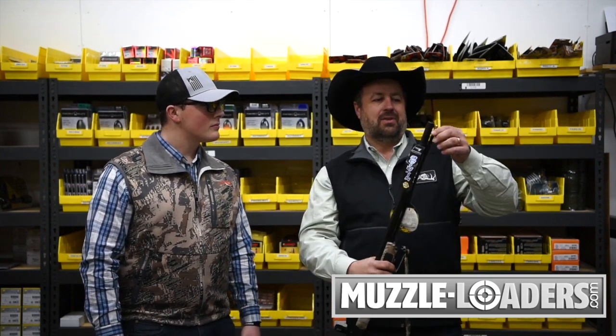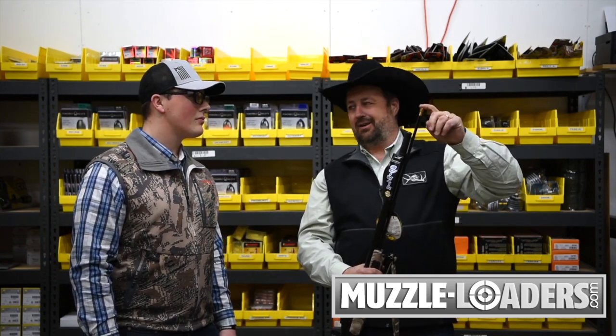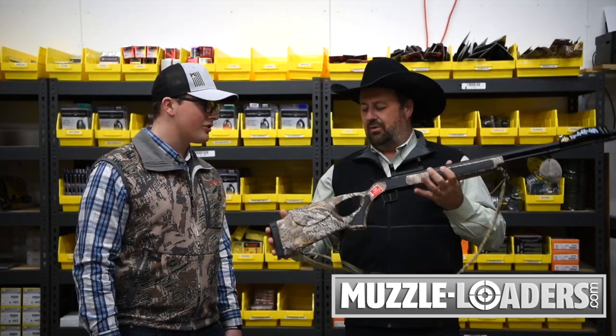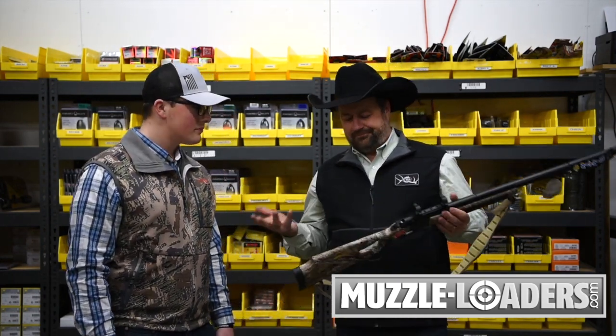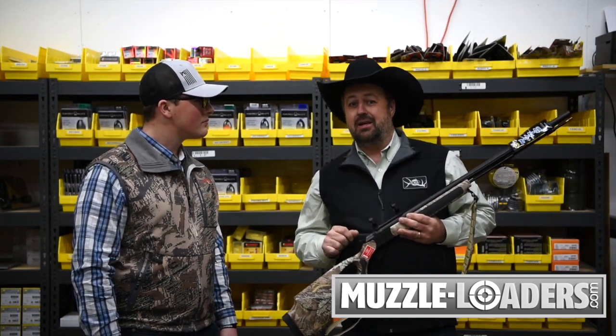Moving on up, you've got a Quake Claw sling, and in the box you'll find a palm saver ramrod. It's not on here right now, but you can get it in your box and put it on there — that makes it great. With all these features and the 45 caliber — why is making it in 45 caliber so important?